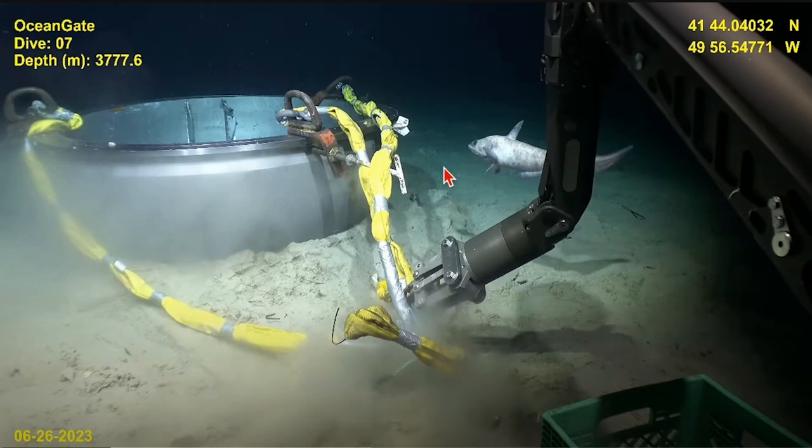The fish finds it interesting — the sand kicking up, the fish being down there tells you there's some type of food product down here for this fish. You tell me what food product is down here for this fish — you know what I mean, don't you.